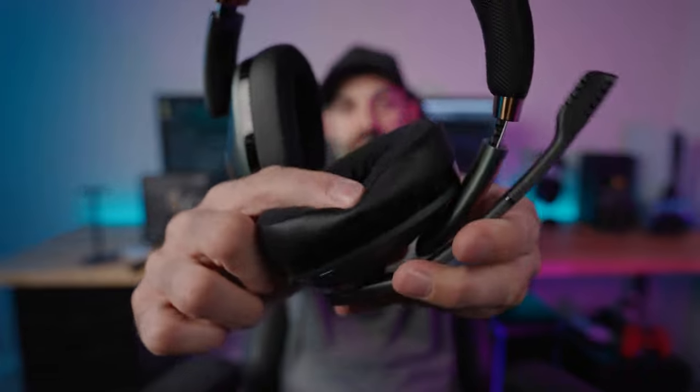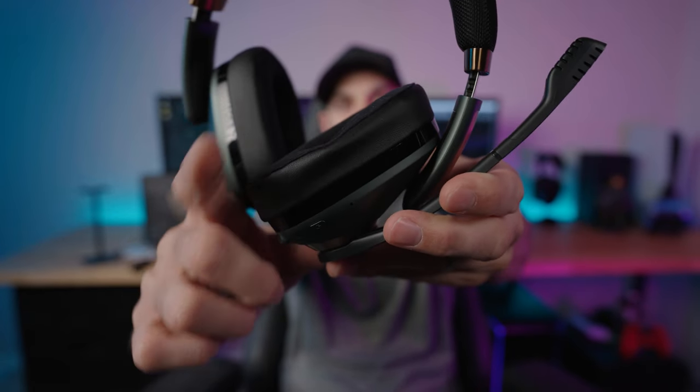The clamp force is just enough to get a good seal and stay comfortable. The ear cups are fairly plush — very soft memory foam — and have enough give that you can wear glasses comfortably. That's aided by the moderate clamp force. It's on the medium side, which is right: you don't want something so loose it falls off, and you don't want something so tight it feels like it's squeezing your head.